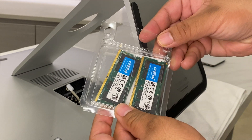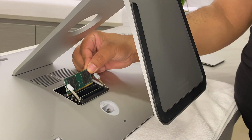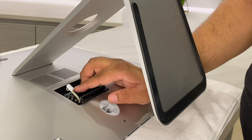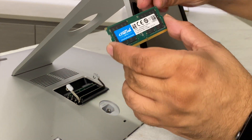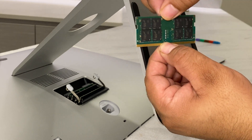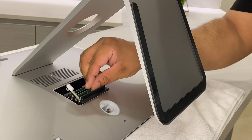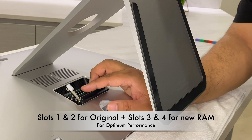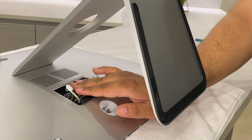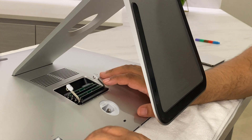Take the additional RAM that you've ordered, locate the notch, and place it in the slot with the notch on the left. The original RAM was in slots one and three. For optimum performance and faster speeds, I would suggest moving the original memory to slots one and two, and installing the new additional RAM in slots three and four.